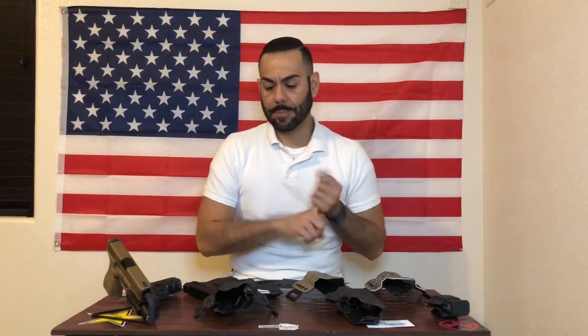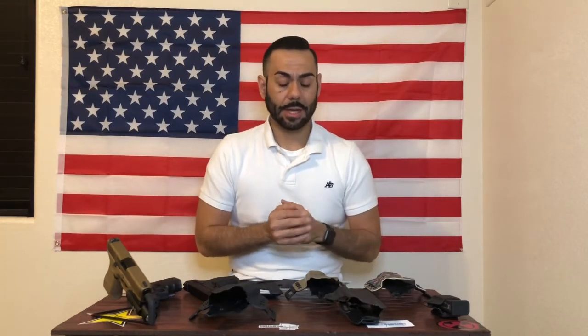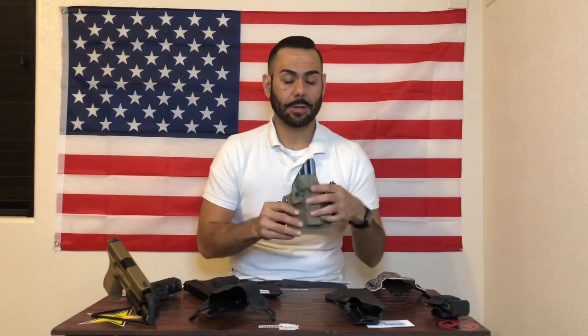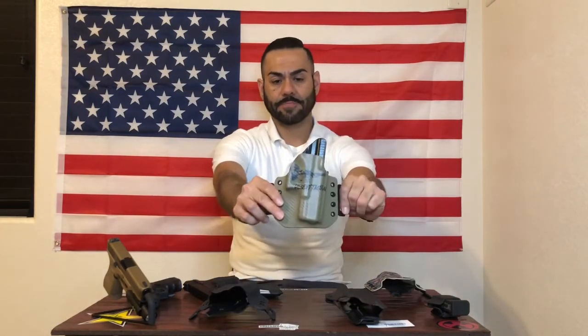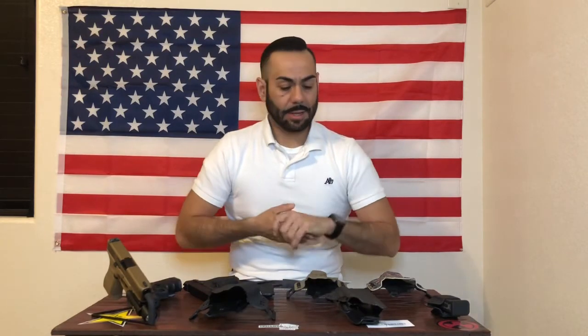He's got a bunch of different colors — flat dark earth, black, clear, OD green, and more. I definitely recommend you check out his store and pick out a holster. If you have a picture of a pet or something you like, you can throw that on there just like he did with my logo — he can definitely work with you to make it yours.